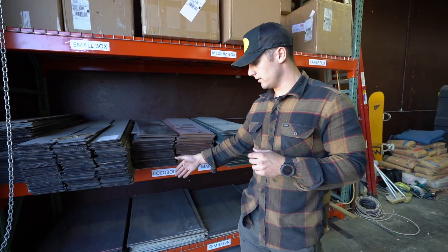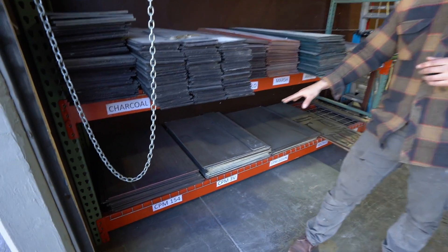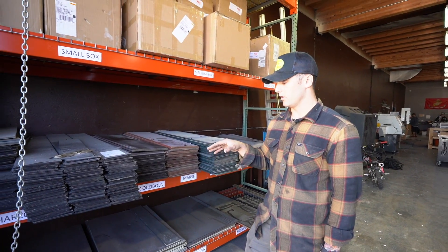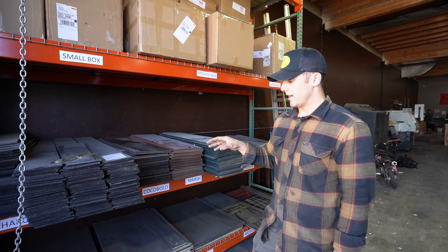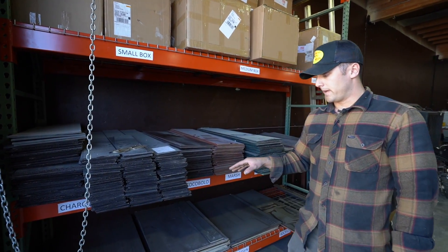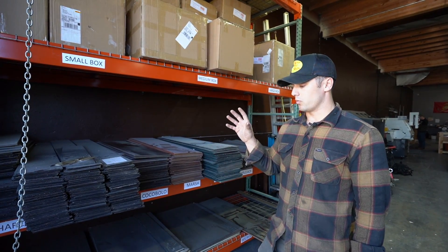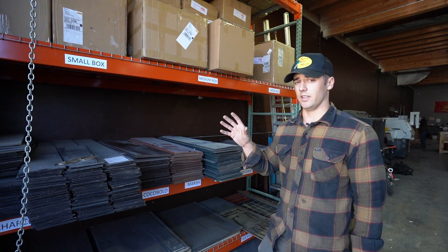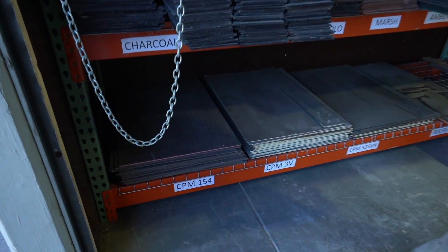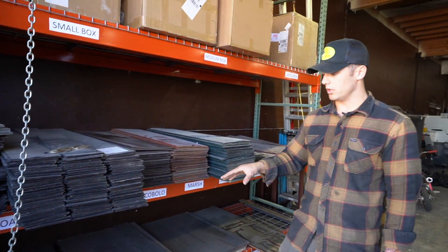Our first one is one of our most common steels — it's called CPM 154, from Crucible Industries. It's a great steel, considered a super steel, and the main benefit is corrosion resistance. Because it's a Crucible Industries steel it holds a really good edge and has incredible toughness. This is a really good steel for our natural finishes — stone wash or a polished finish — it polishes out really nicely.